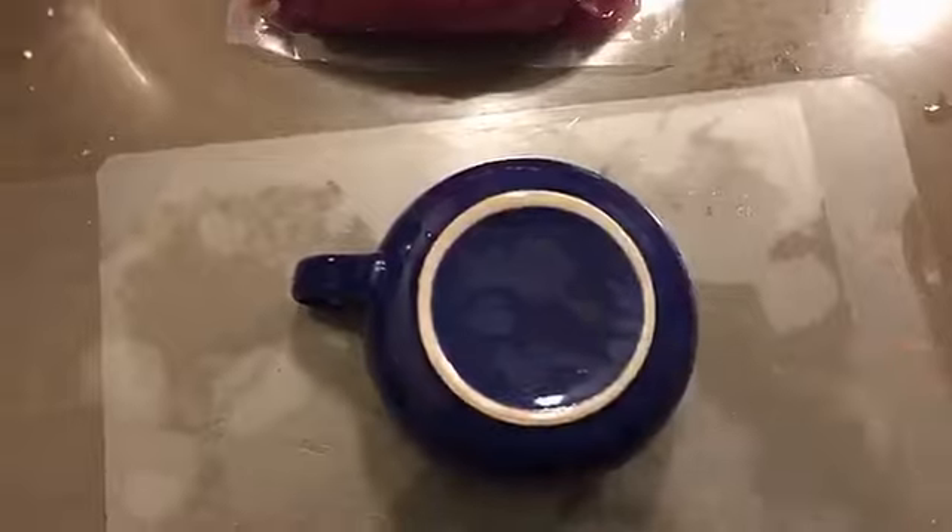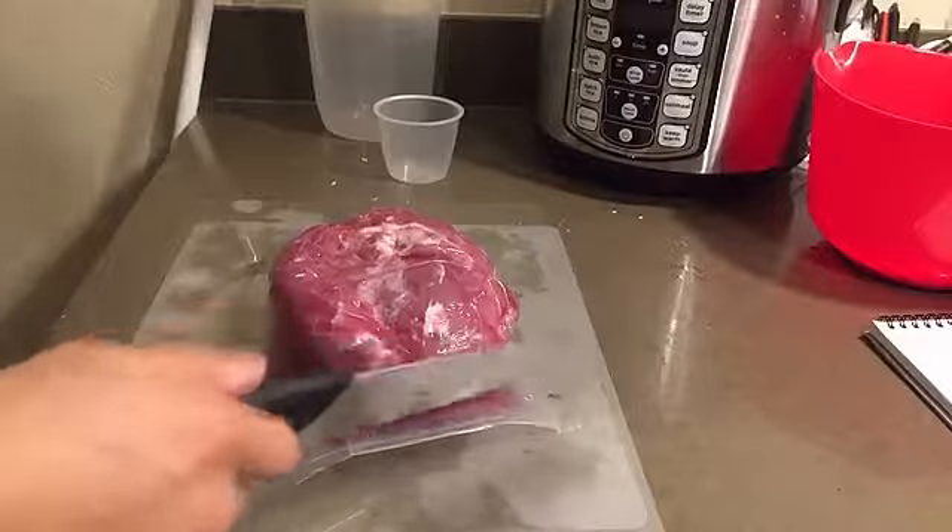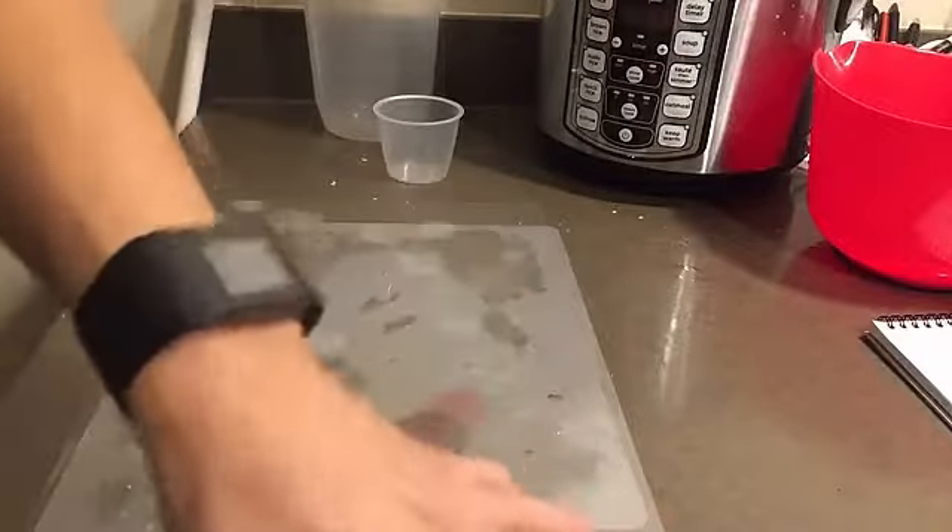Hey everyone, so this week we're doing pork adobo. My knife's a little dull so we're just gonna sharpen it up a bit. Here we go — we'll start by opening the package.